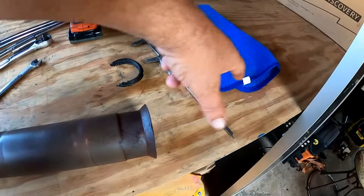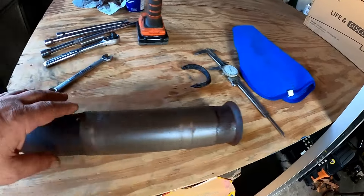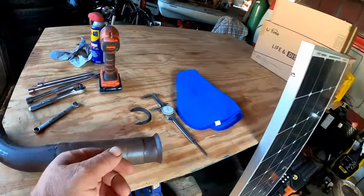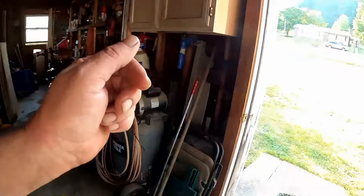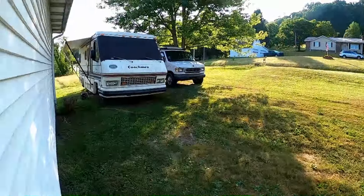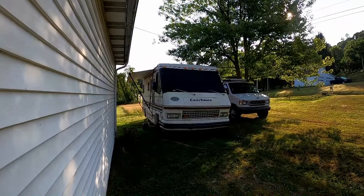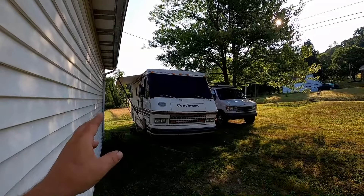Here's the exhaust pipe that comes down from the exhaust manifold. The thing is, it's cut into some sections here, because when I put the new exhaust manifolds on the Coachman — it came with some weird 80s technology. They had a better idea for emissions and all that stuff.